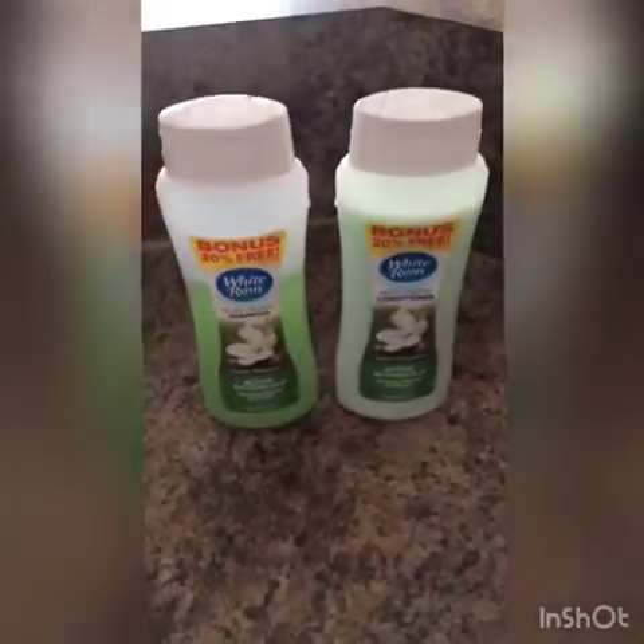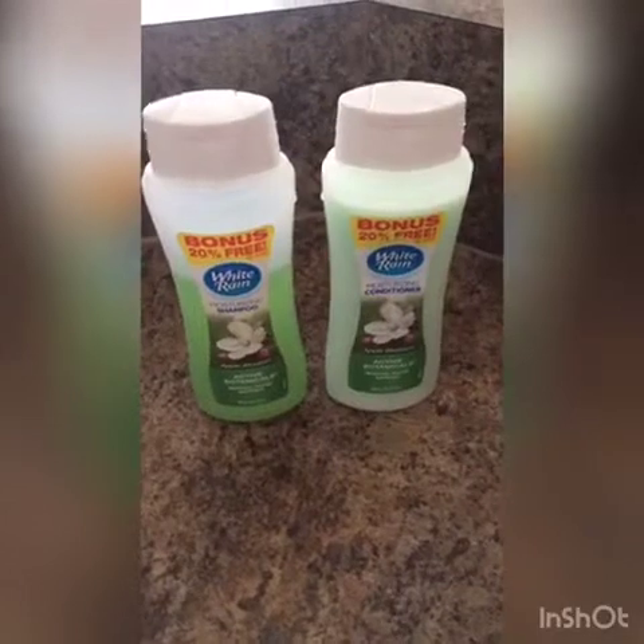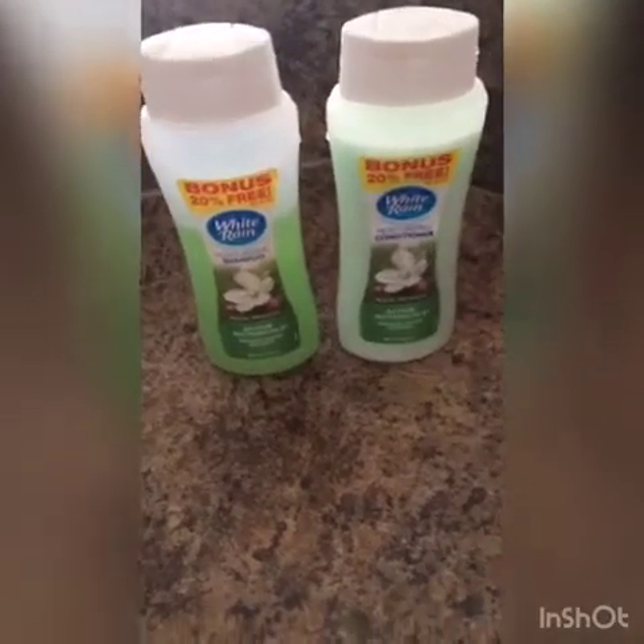Y'all, I'm about to wash my hair. I'm just using these dollar products because I don't have anything else to use. And as you can see, all this — it's time to get it done.